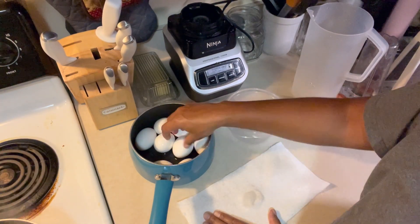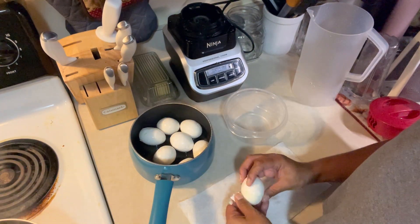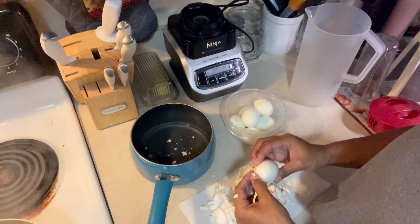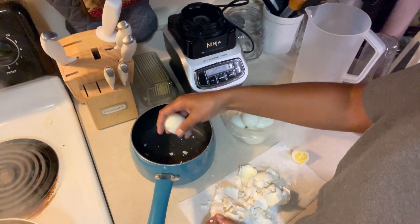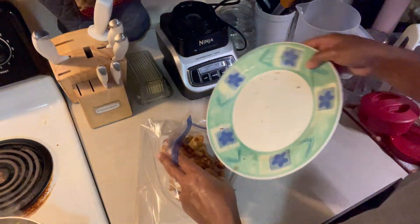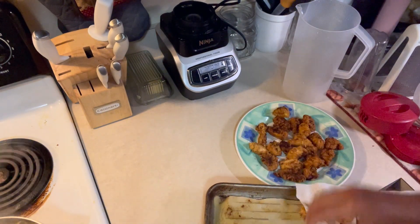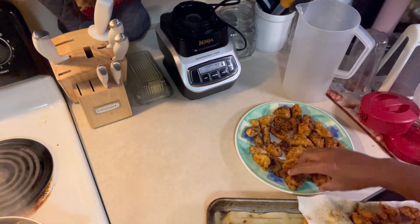I hard boiled some eggs — I've been loving snacking on these throughout the week, especially for quick protein. I got them peeled and put in a container; I find I eat them more often when they're already peeled. To get the chicken nuggets in the freezer I did a flash freeze, sticking them on a plate in the freezer in a few rounds so they weren't all clumping together in one freezer bag. That made it a lot easier when it came to cooking and eating them throughout the week.